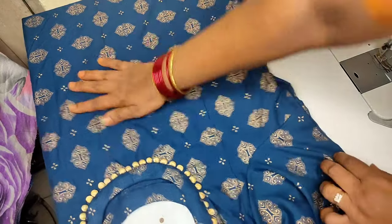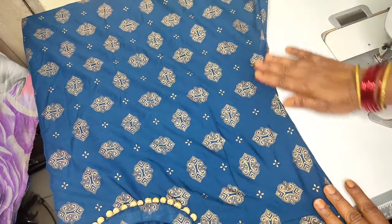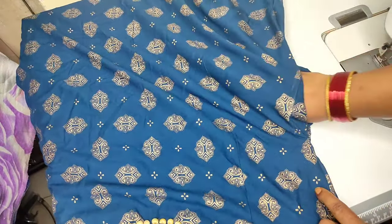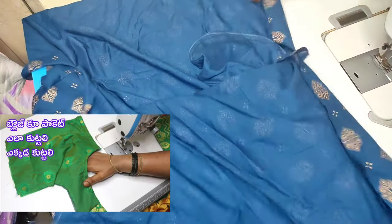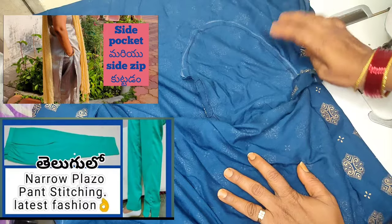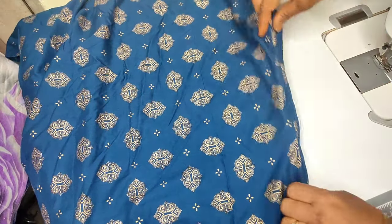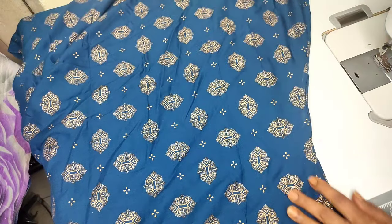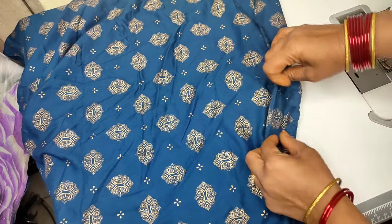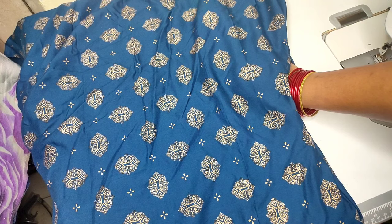Now we have a pocket look. We also have a pocket look here with the same cloth. You can use this for a blouse pocket, a salwar pocket, a dress pocket, and plazo pants with a side pocket. We have a lot of videos on the channel. I will show a link to a video. Thank you, friends.